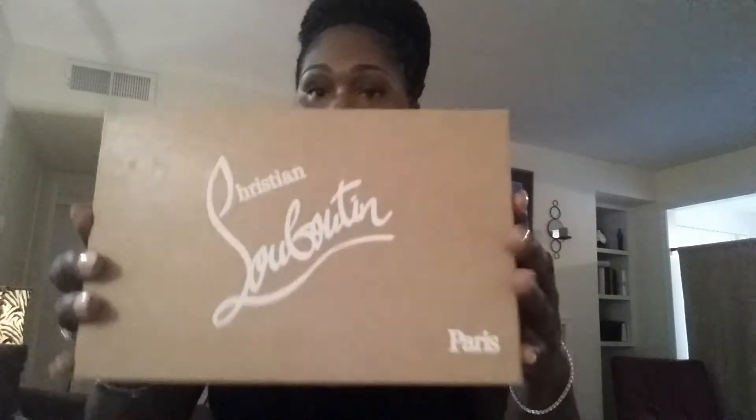Hey, this is Stephanie Renee, and today I am coming to you all with a really quick video. It has been an extremely long time since I posted. Today I want to do the Christian Louboutin unboxing slash showing you guys what it looks like. It was a birthday gift amongst other things.